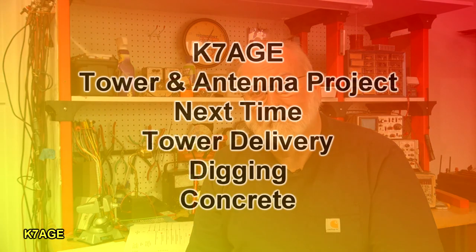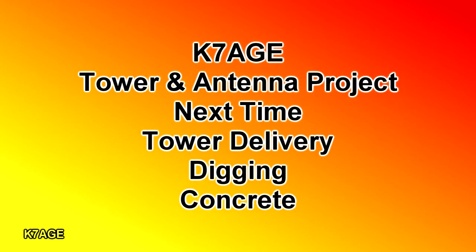That ends it for today. If you enjoyed this, please give me a thumbs up. I'm also on Twitter — you can follow me on K7AGE. If you've been following me, you've been seeing some photos over the last year of the project. The next video will be going out to play in the dirt. Stay tuned. This is Randy, K7AGE.